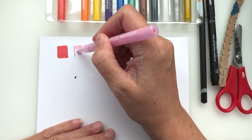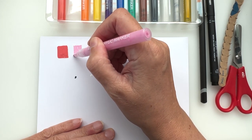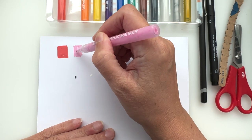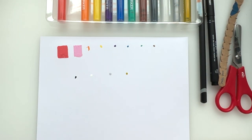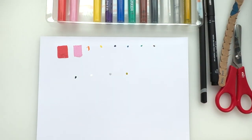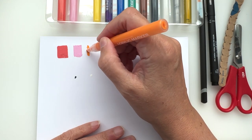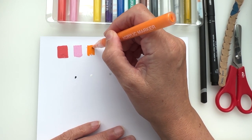The pink is going down nicely — it's a nice pink as well, very nice, lovely. It's just chewing the paper a little bit but you have to be aware not to go over it too many times. Orange — it's a nice orange.